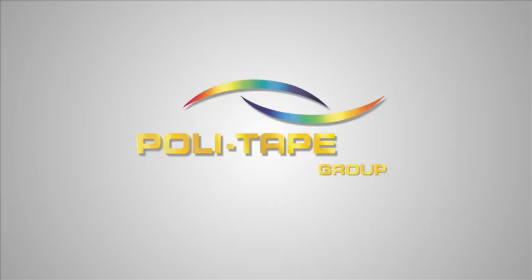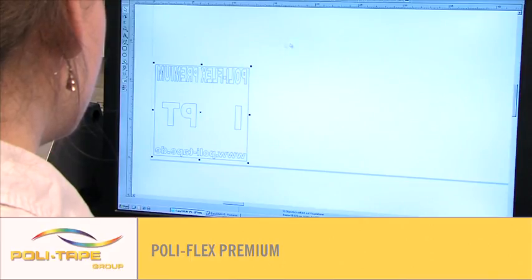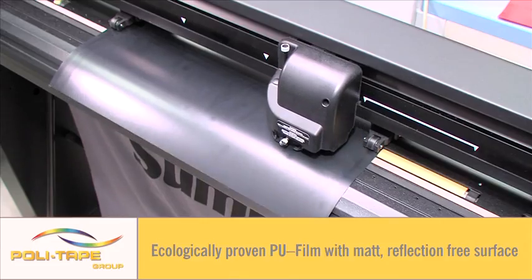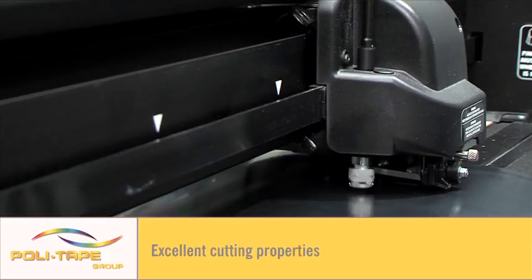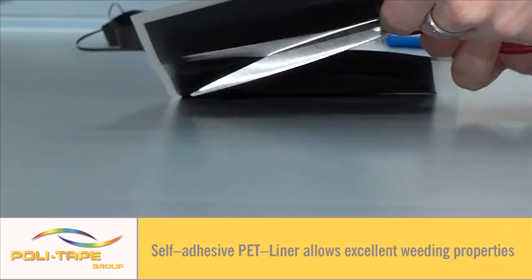Welcome to the Polytape application video of Polyflex Premium — a demonstration of how to use Europe's best quality textile films. As the name suggests, it is a premium textile film for application to cotton, polycotton, and polyester garments.